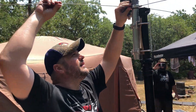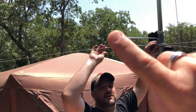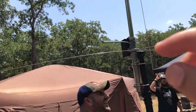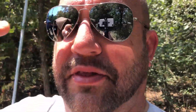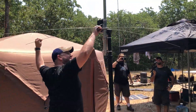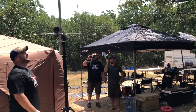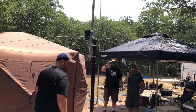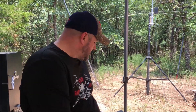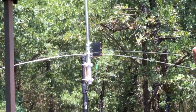Watch out — this is just above head level and these radials are right where they want to stab you in the eye. Safety officer on duty. Now Shane has hooked up the antenna and got the coax plugged in.